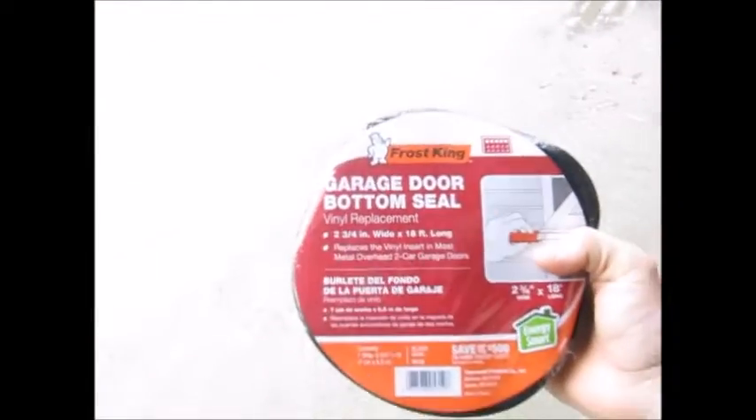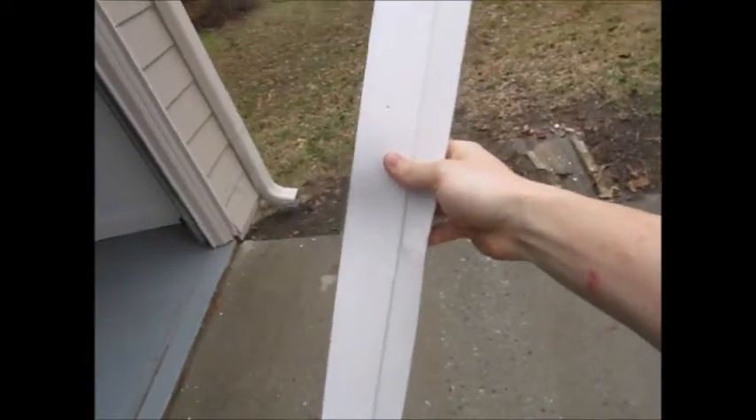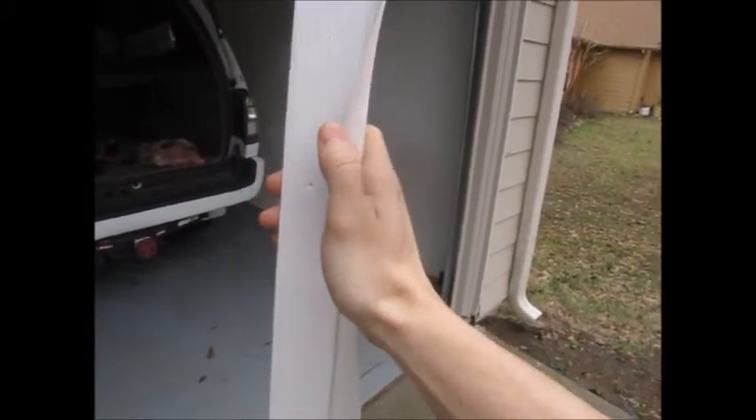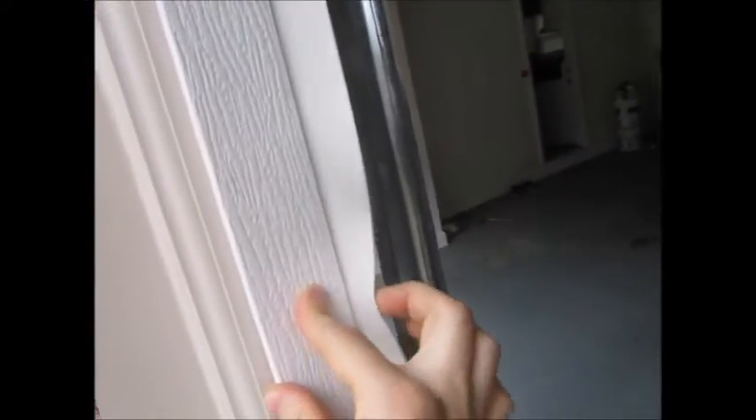I went and bought some new Frost King bottom door seal at Home Depot — that's for the bottom. For the sides, I bought this PVC weather trim. It has a PVC wood-like trim and molded to it is this flexible vinyl stripping that forms to the garage door. You butt it up and press it against the garage door to create a seal, which I'll show you later.